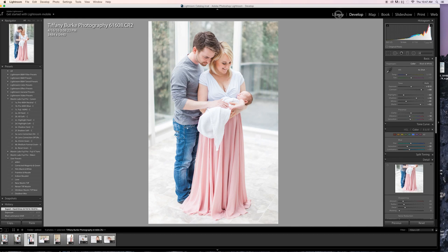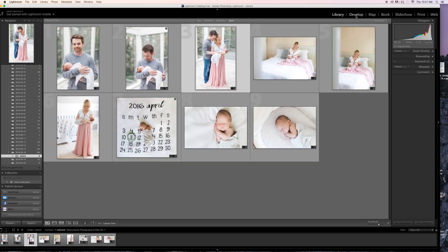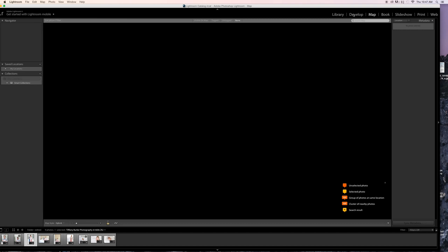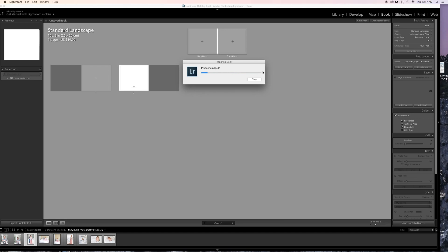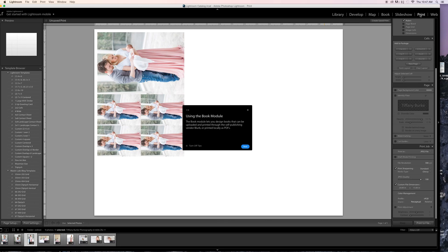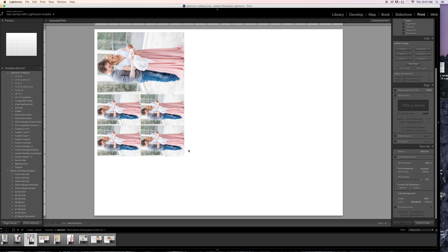When you go into Lightroom, up here on the top right you have your Library, Print, Map, Book, Slideshow, etc. — or excuse me: Develop, Map, Book, Slideshow. I don't want to make a book from here, so I go into my Print module.